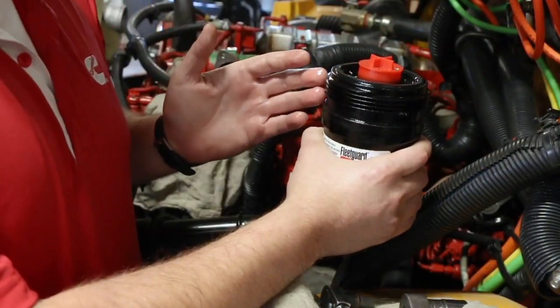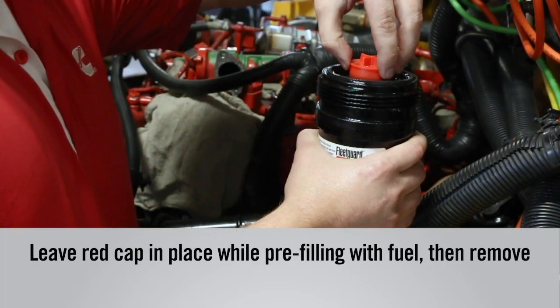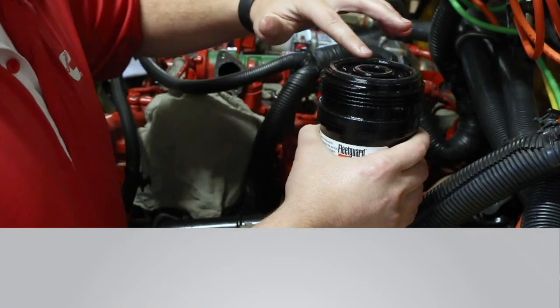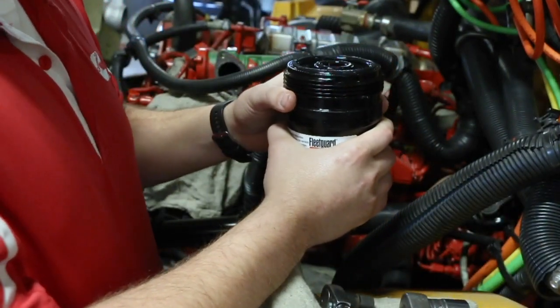So now we have our new filter. We have left the red cap plug installed and pre-filled the filter, so we can remove this cap. You want to take your finger and put a little fuel around these gaskets so that it gets a proper seal on the head when you torque this filter down. And now we're ready to install this filter.